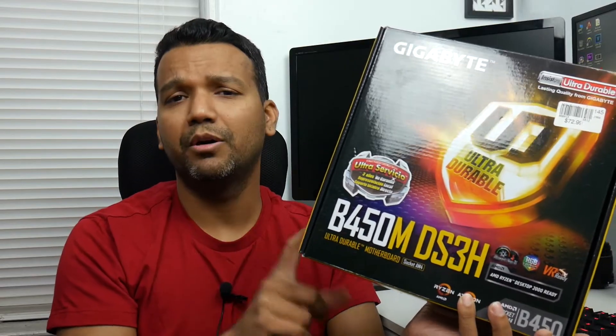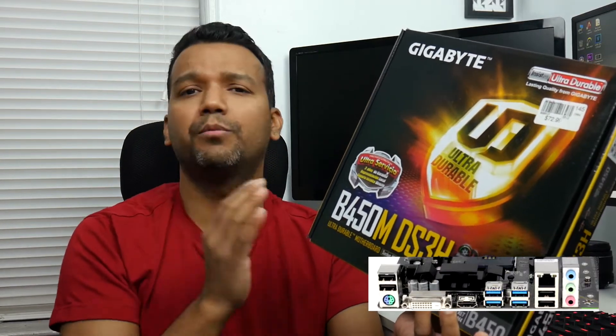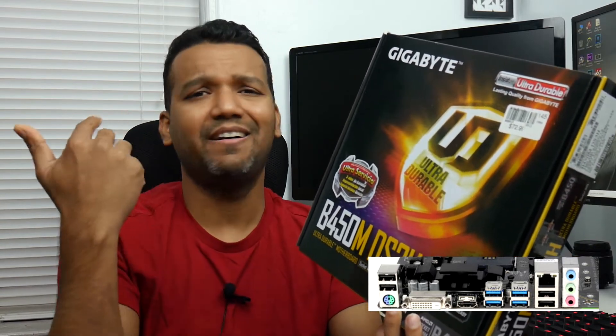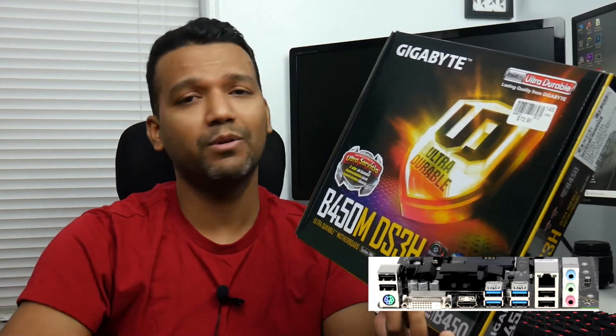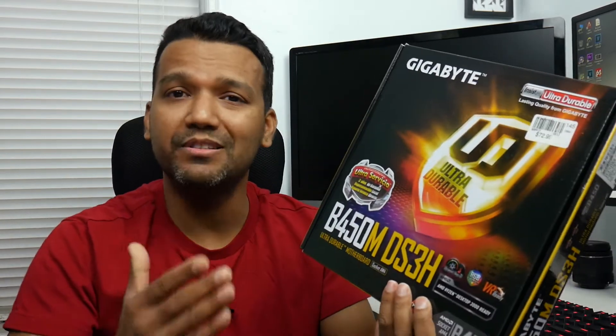Another reason I picked up this motherboard is that it comes with eight USB ports. I have a lot of stuff to connect — keyboard, mouse, headphones, webcam, and a bunch of other things. I need a lot of USB ports. I know I could add a hub but I don't like putting extra stuff on my desk.